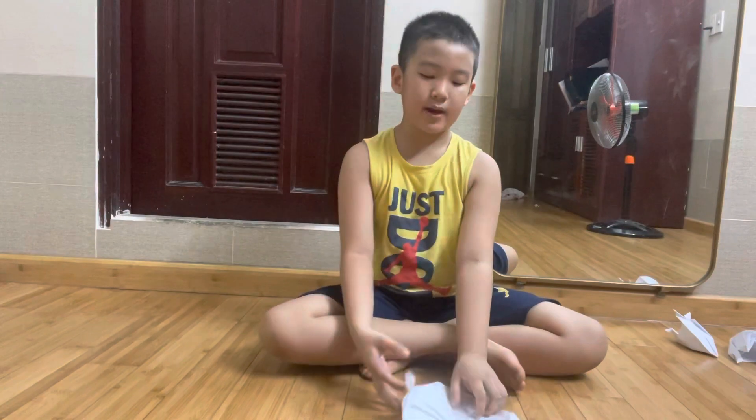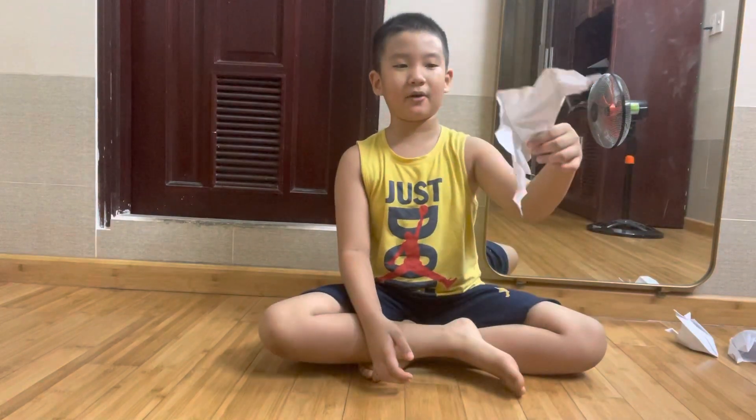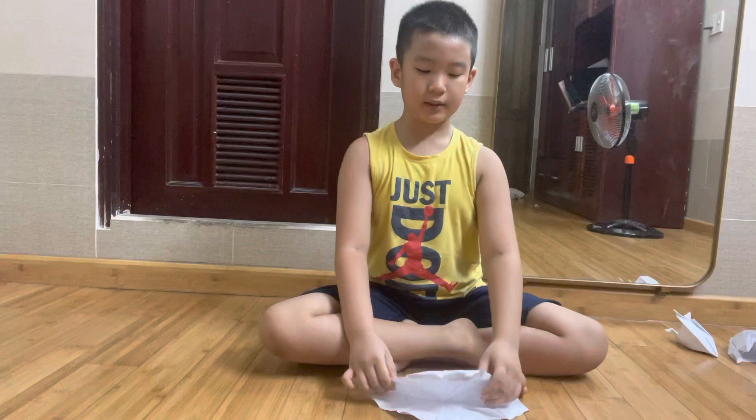Okay, we'll make a Batman Belt Train. Here we have our old newspaper or a piece of paper. Now let's follow our directions.